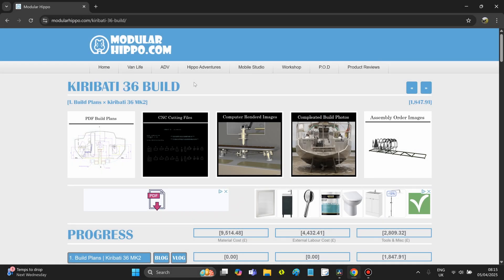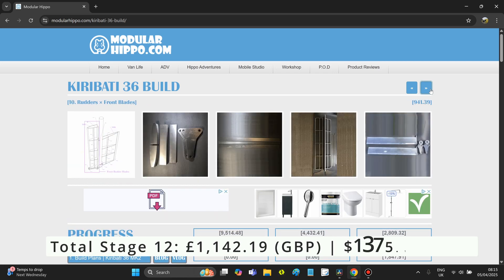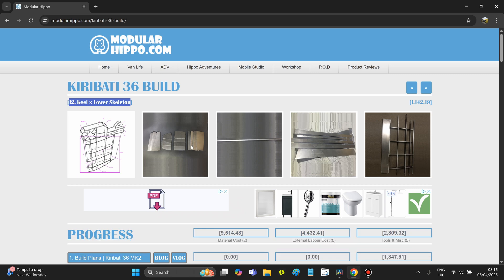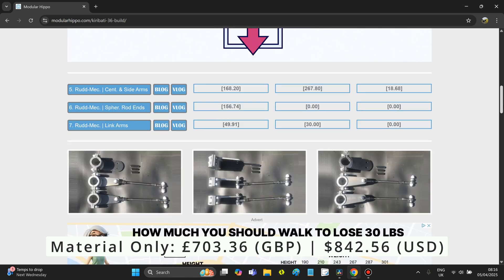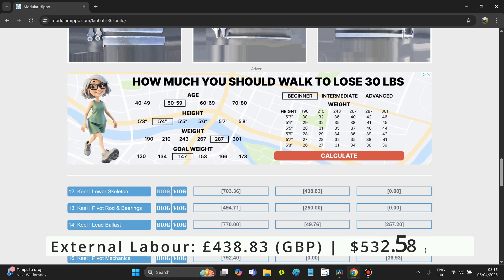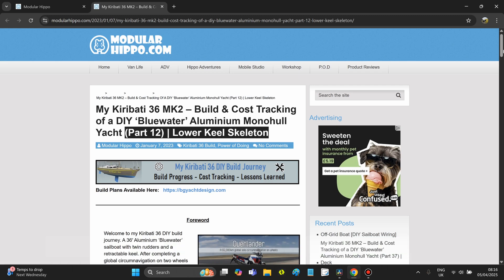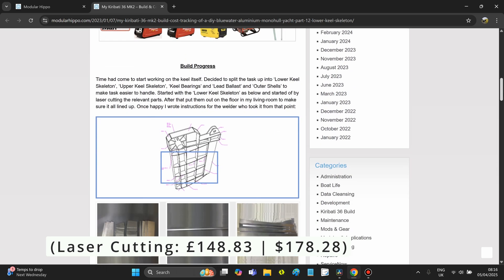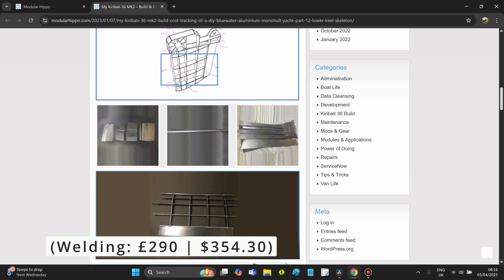Total for stage 12 — the lower keel skeleton — came to £1,142.19 Great British Pounds, which is roughly $1,375.14 US dollars. Of that, material was £703.36 / $842.56 USD. Total external labor was £438.83 / $532.58 USD. Of the two, laser cutting stood for £148.83 / $178.28 USD and welding stood for £290.00 / $354.30 USD.